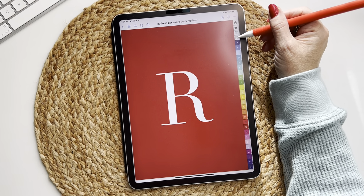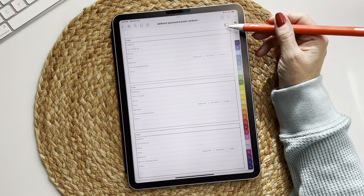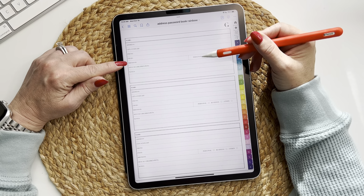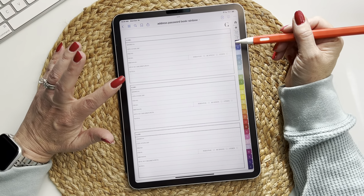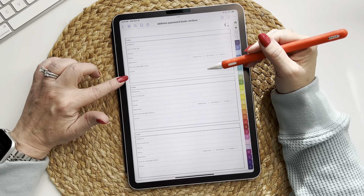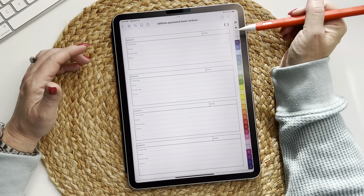So now we go to R and there it is — that is how you set up your address and password book. The address template includes: name, address, city, state, zip, phone, email, birthday, and a checkbox for personal, business, or other type of contact. It also includes spouse, children, pets, and three lines for notes.